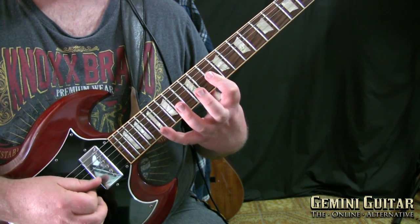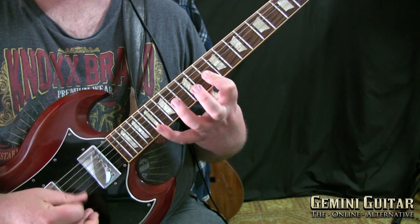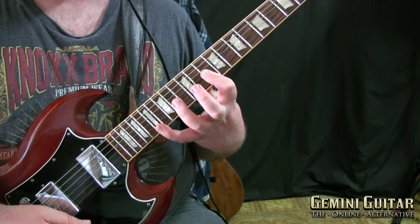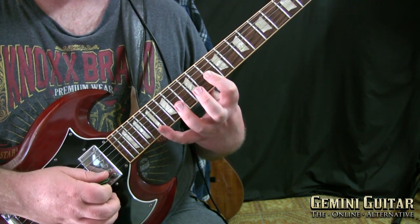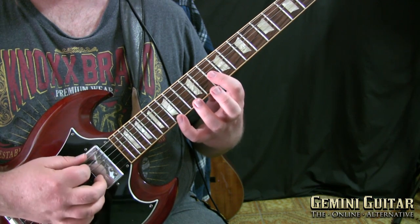The fourth finger is positioned at fret 17 on the high E string — it should sound like this. If you strum it, really nice sound. Let's take that back to the 15th fret.